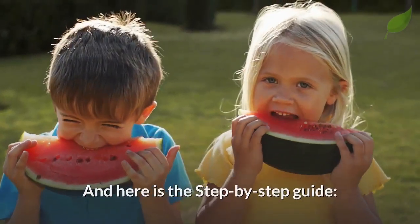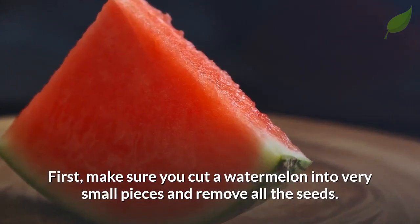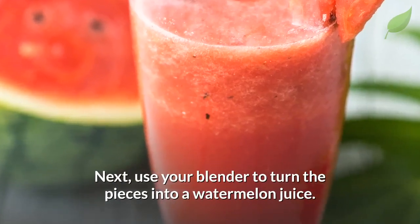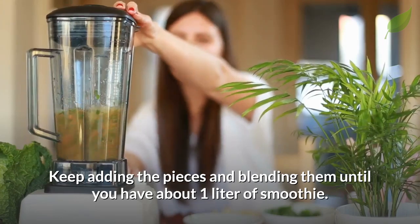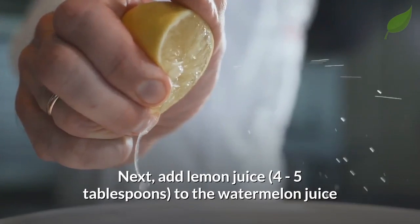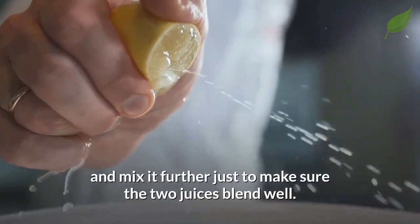Here is the step-by-step guide. First, make sure you cut a watermelon into very small pieces and remove all the seeds. Next, use your blender to turn the pieces into a watermelon juice. Keep adding the pieces and blending them until you have about one liter of smoothie. Next, add four to five tablespoons of lemon juice to the watermelon juice and mix it further just to make sure the two juices blend well.